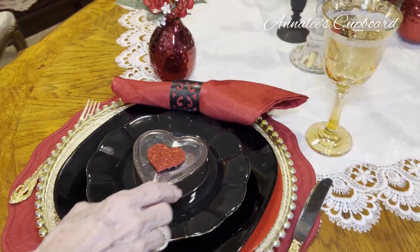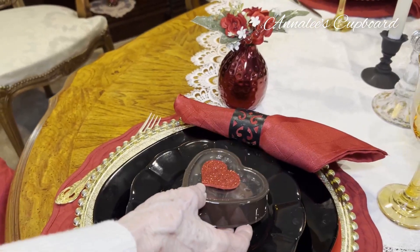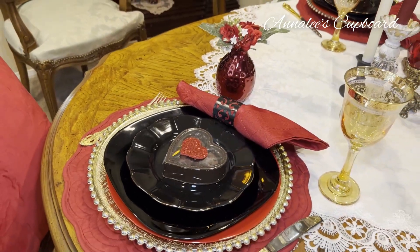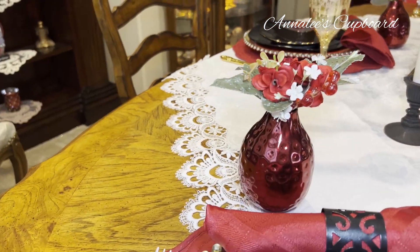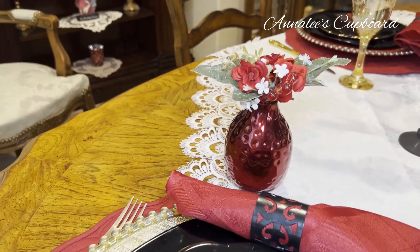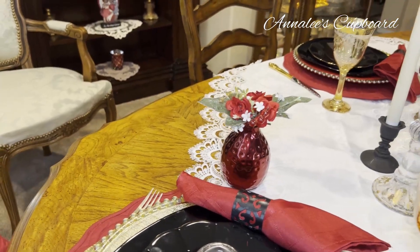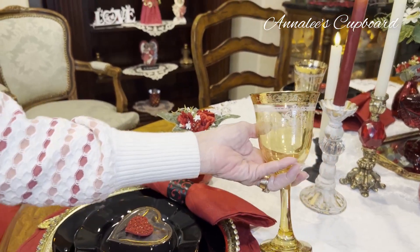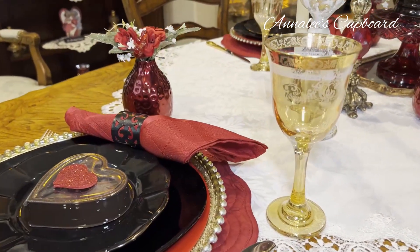And then for my little favors, I just took little boxes of candy, put a little heart decor on them, and I thought it made for a really pretty place setting. I also used these little tiny bud vases, and just put some faux flowers in them, little hearts. And I put one at each of the place settings. I did use, which I just love, my gold etched goblets. They made a real nice addition to the table, along with the gold flatware.